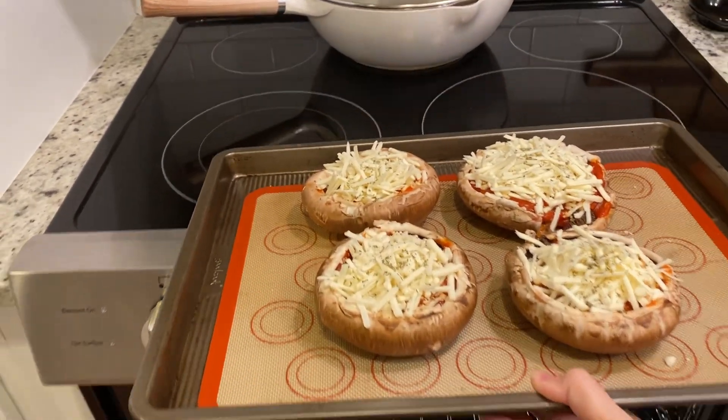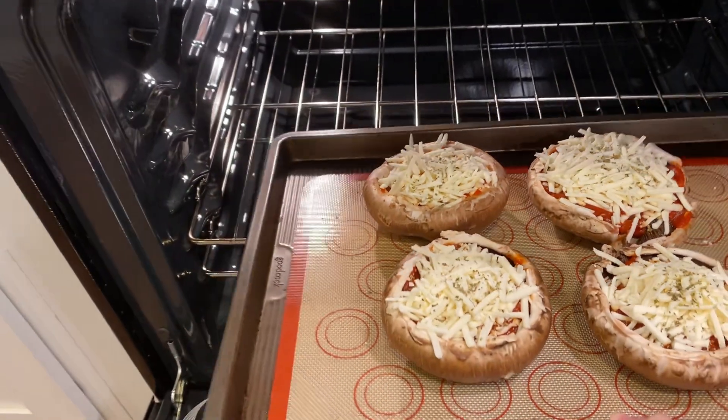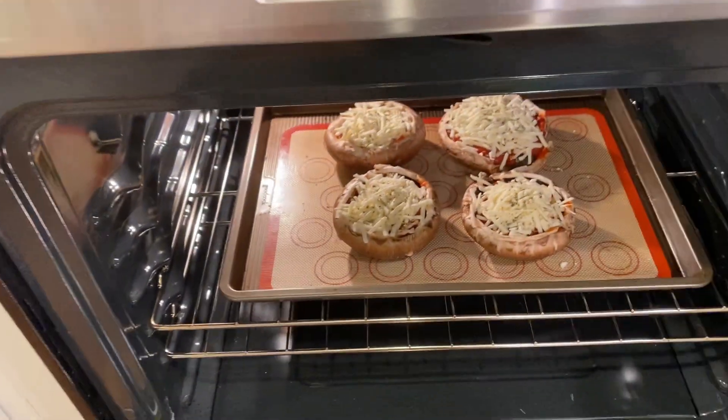Pop those babies in the oven and let them bake for 10 minutes. Trust me, your kitchen is going to be smelling amazing.